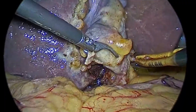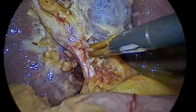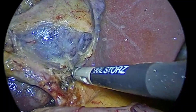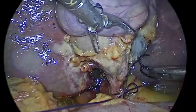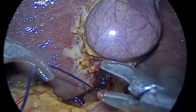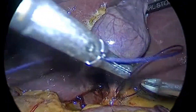The cystic duct seems to be short. I think this is the extent of it, so we do not want to risk going further down. I can see — keeping it so that I do not ligate the confluence of the common hepatic duct and common bile duct. Intracorporeal knotting is not so difficult if you follow the rules.